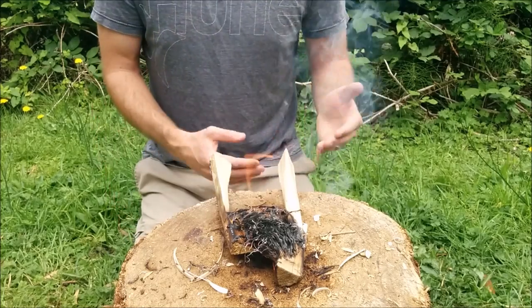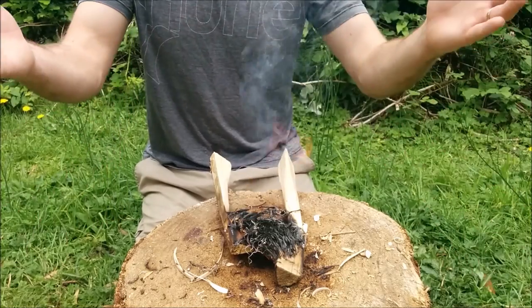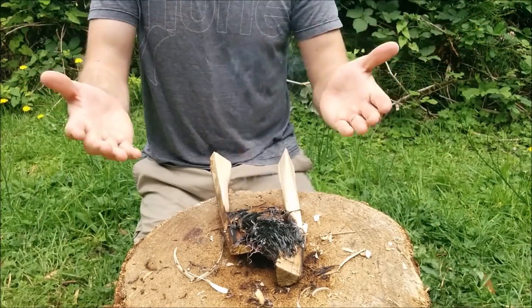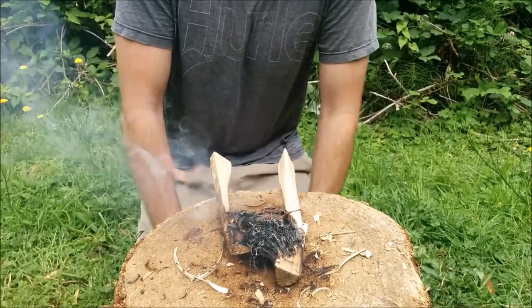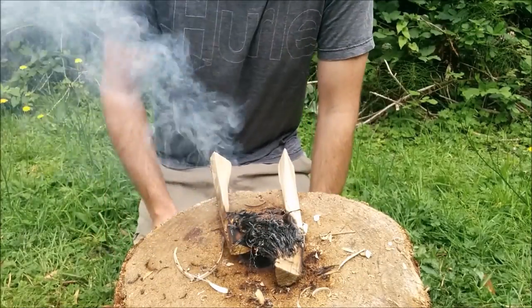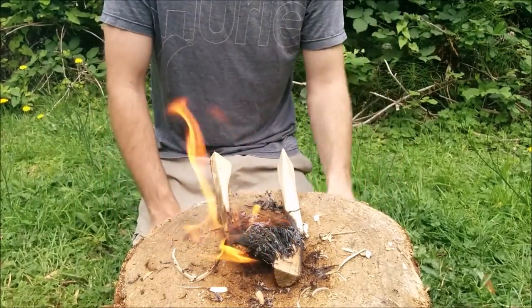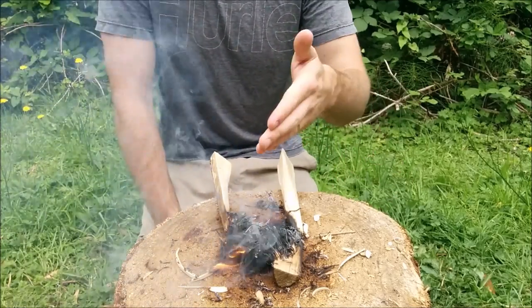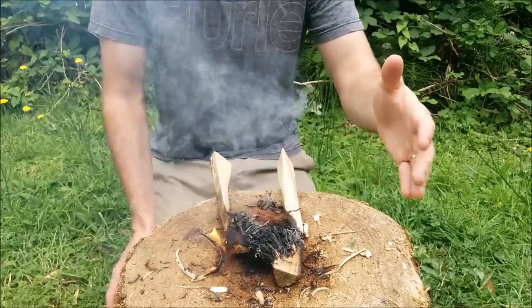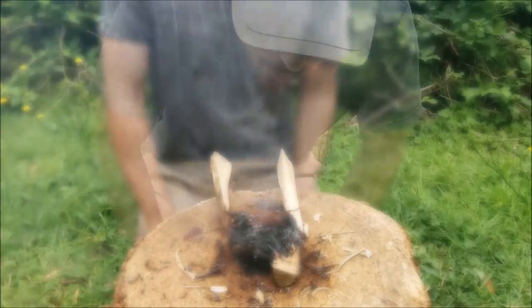As far as the number of feather sticks you need to have to be successful, it really depends on what other tinder and kindling you're adding onto the flame. Two feather sticks could easily do it; one feather stick can easily do it. It just depends what type of tinder or kindling you're putting on top. If you've got little fine twigs, one feather stick will probably do you good enough.